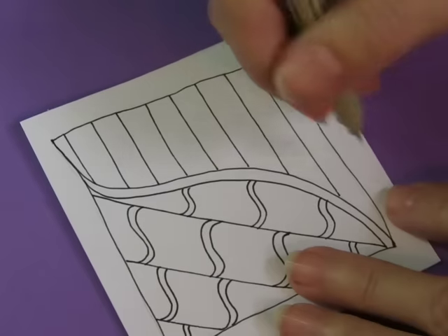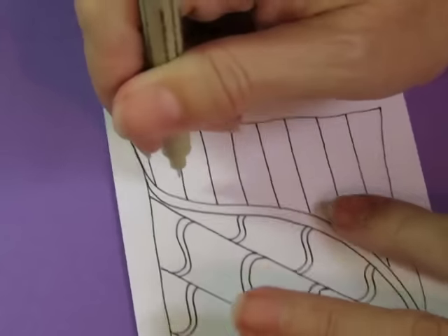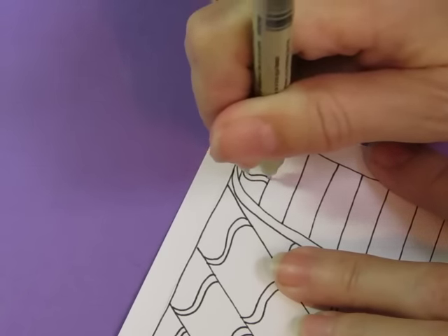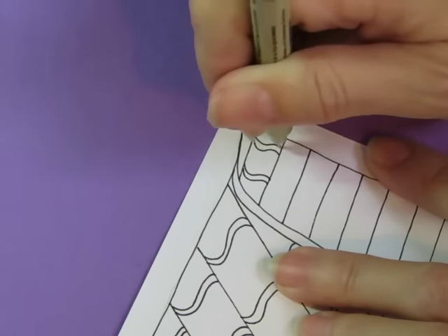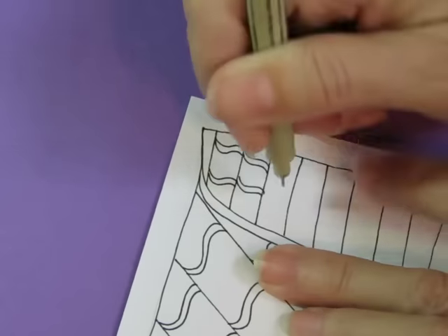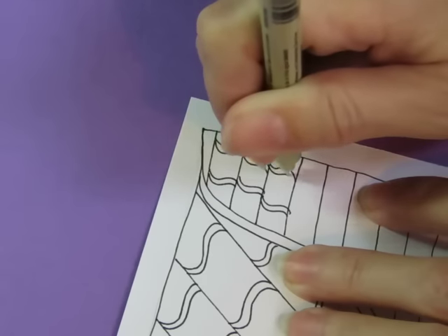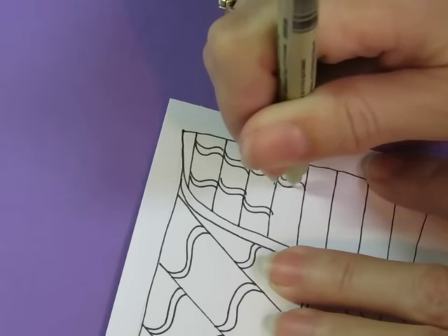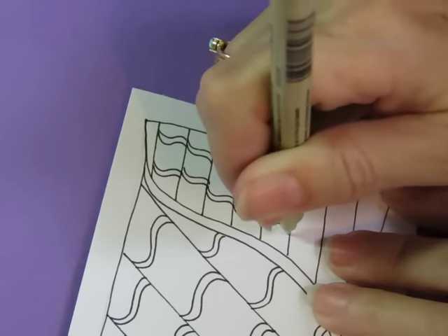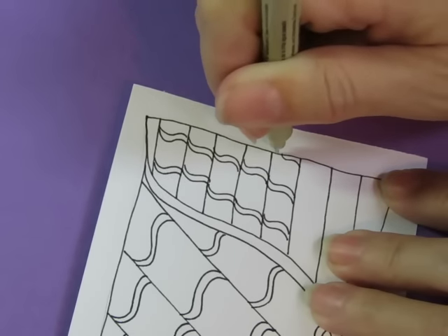So those are the little S-shapes going that way, and I'm going to do little S-shapes going this way. I might even do the S in the other direction — a backwards S up here. I'm going to do these closer together, which I know will give it a different look than the other side. You don't always have to follow the step out exactly; you can do different things.